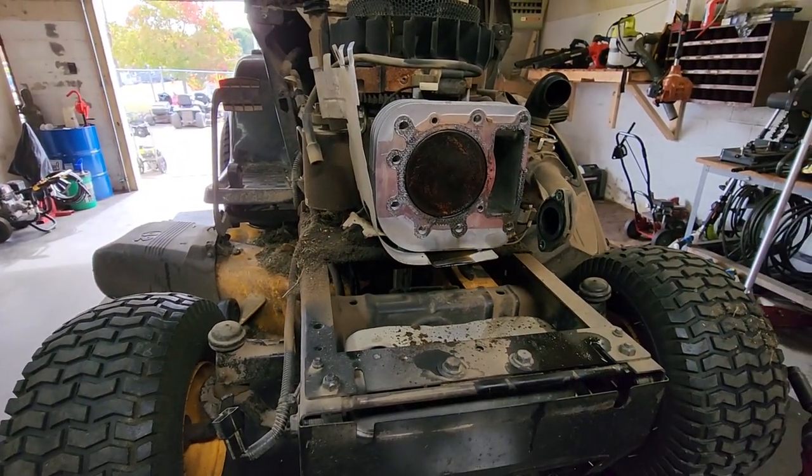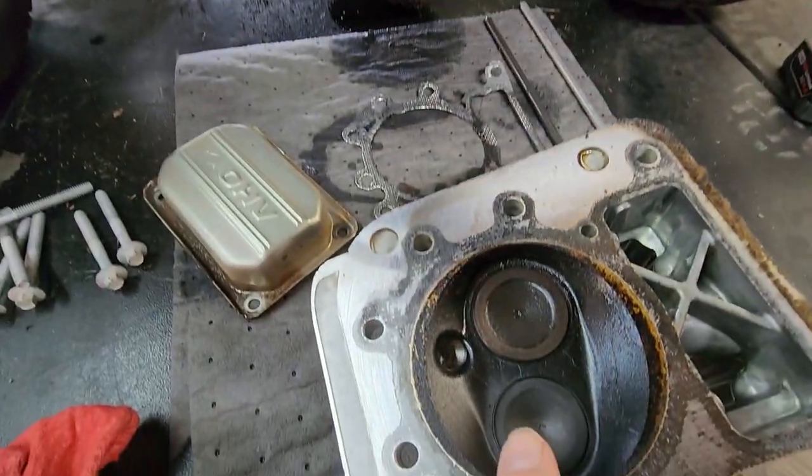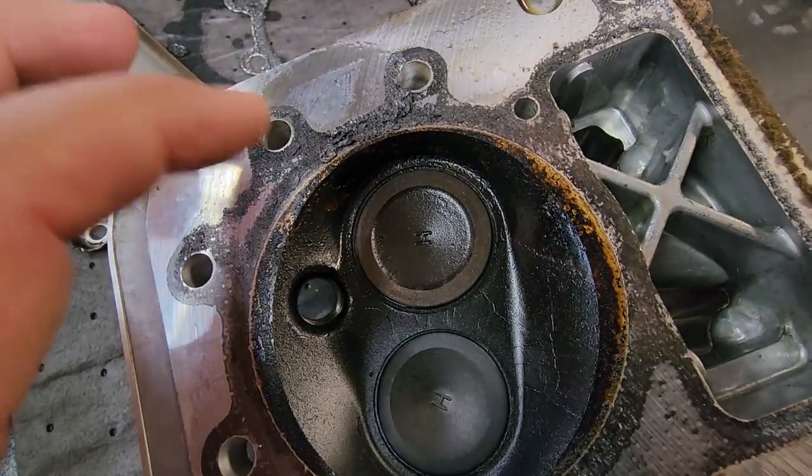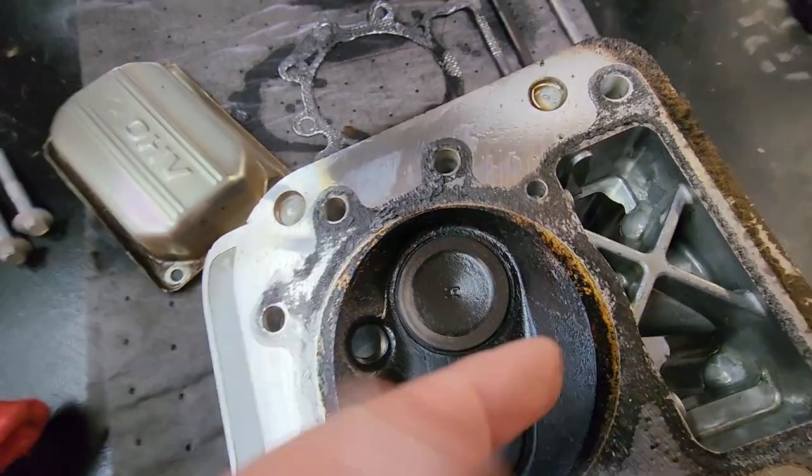It's fouling out the spark plug — the spark plug's getting oily. And as you can see, this is the cylinder head; you can see all the black, very wet oil that's in the head.